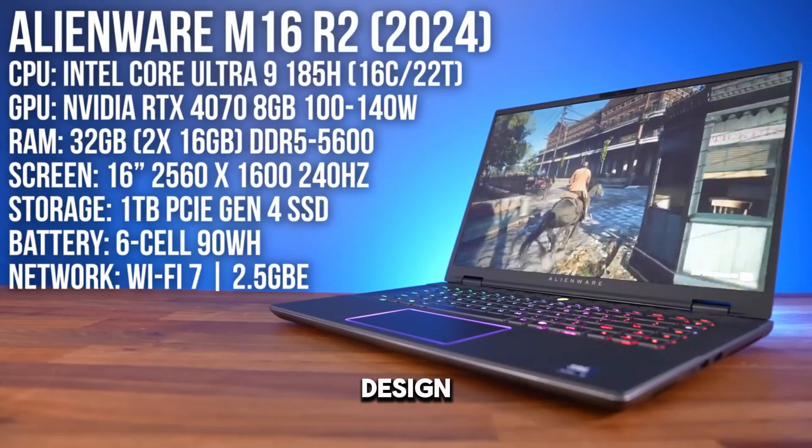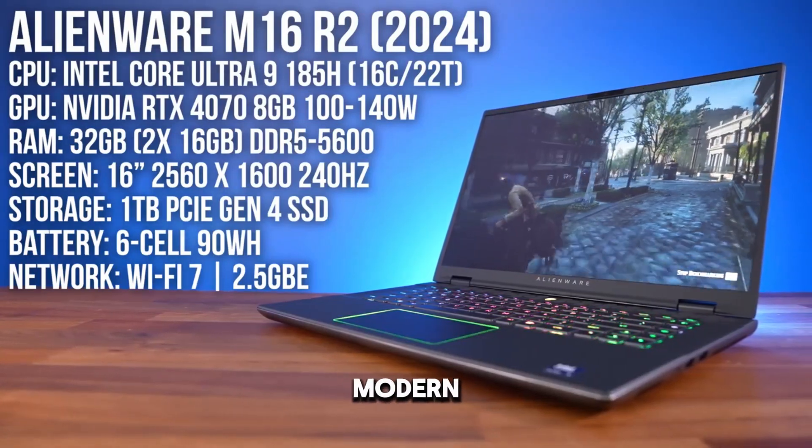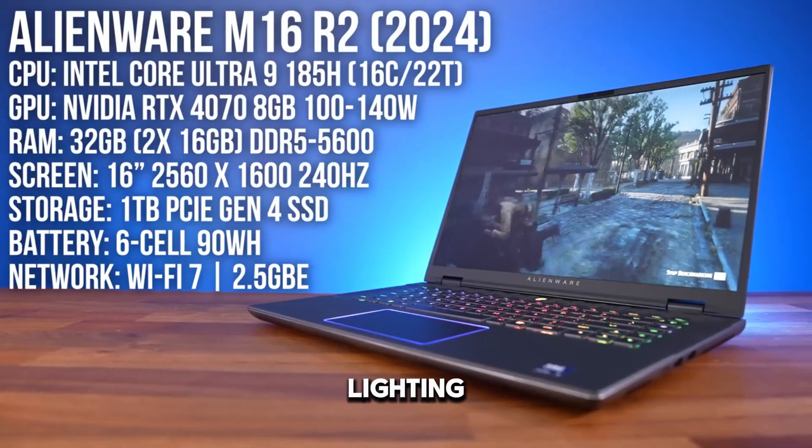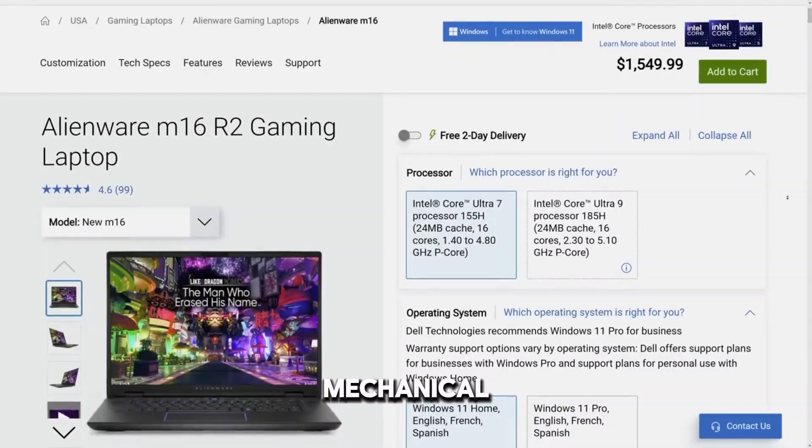Build quality and design: Sturdy build with premium materials, stylish and modern design with customizable RGB lighting. Comfortable keyboard with good travel and optional mechanical switches.